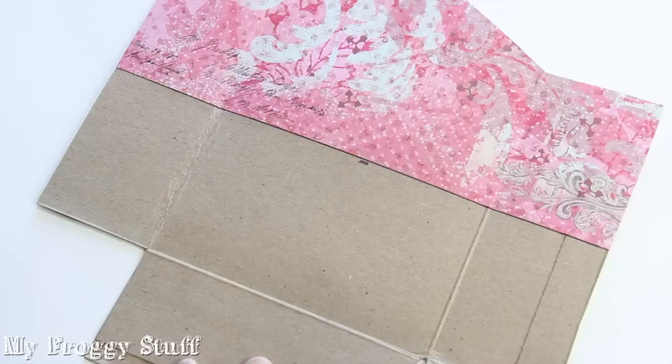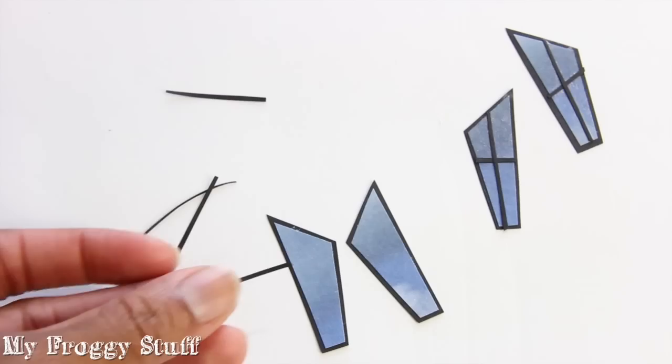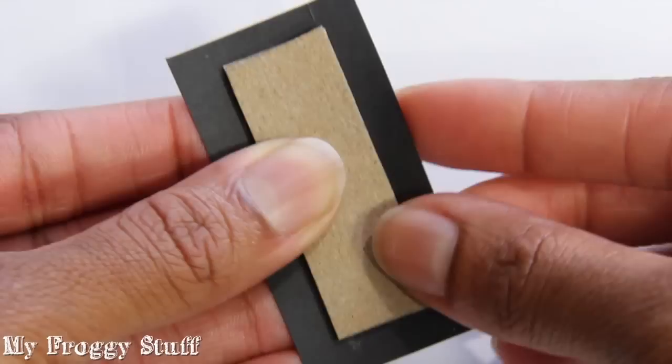Then I lay it flat and make a line for the top floor. Using a glue stick, I glue on pieces of scrapbook paper for wallpaper, doors, and windows.